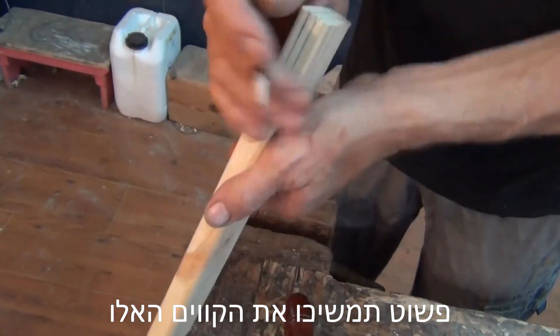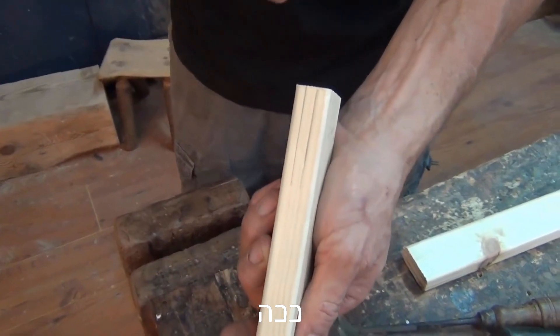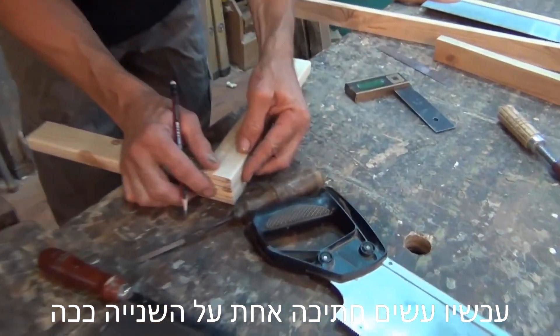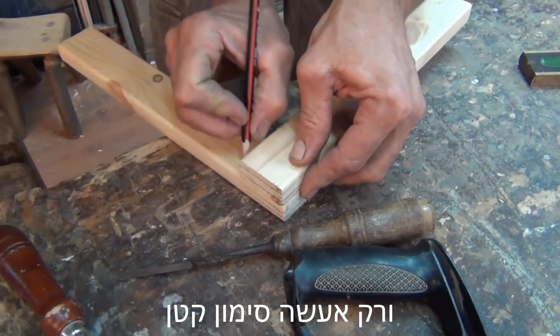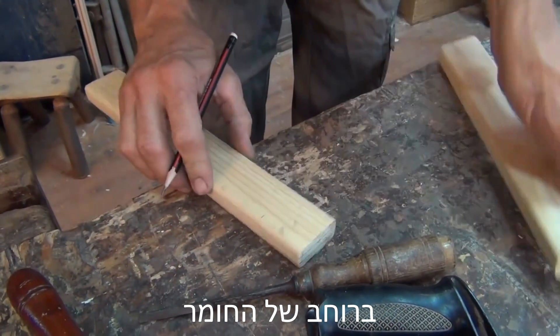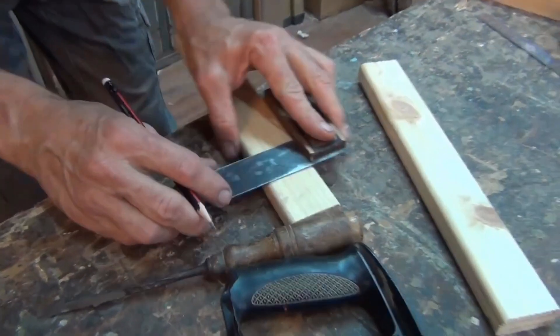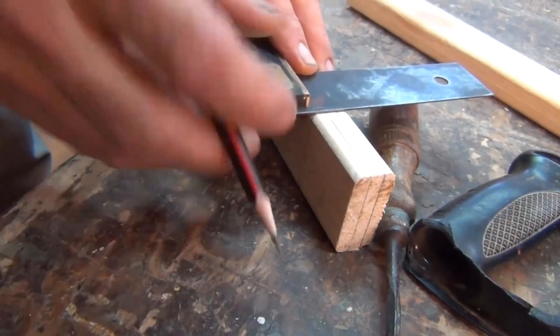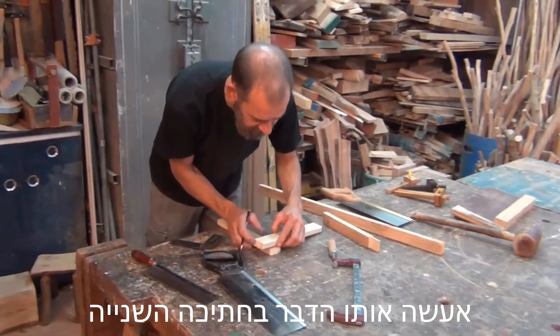Okay, so now I know that this joint is going to come together like this in the corner. Just continue those lines like this. Now I'm going to lay one piece across the other piece and just make a little mark at the width of the material. I'm going to use an angle, and I'm going to do the same on this piece.